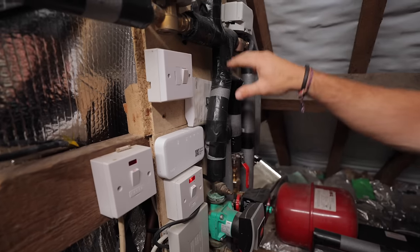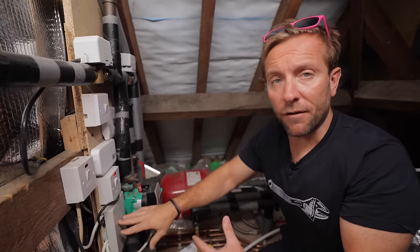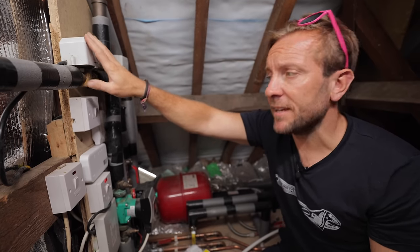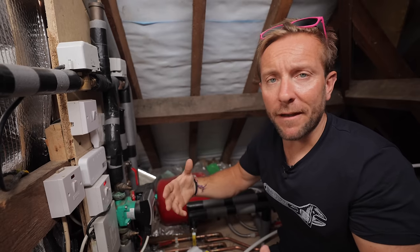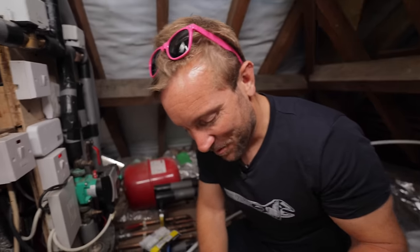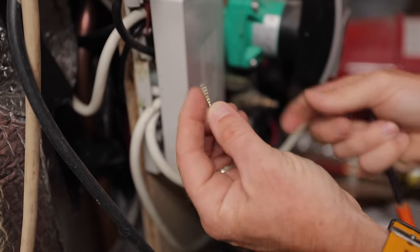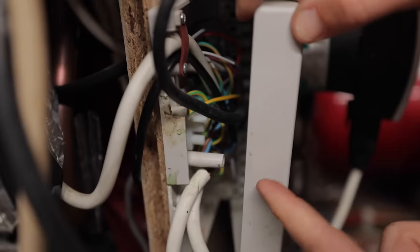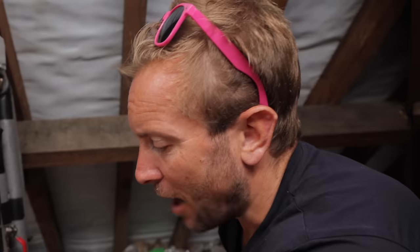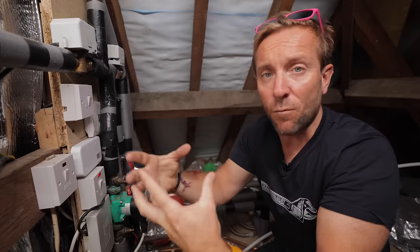So this is what happens usually. We've got an S-Plan system here, which means we've got two two-port valves. Two-port valves generally have four to five wires in them that you need to change over in the wiring centre if you're going to change just the head over. Now, often you'll find that the body is completely fine on the valve and the head is the only thing you need to replace. And you think, great, I've looked at how to do that online. But you take out the wiring centre, which is just here, and you have a look inside - it's just a hellish landscape of wires.